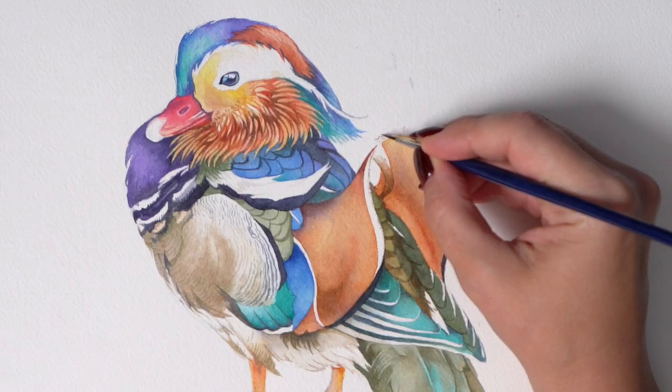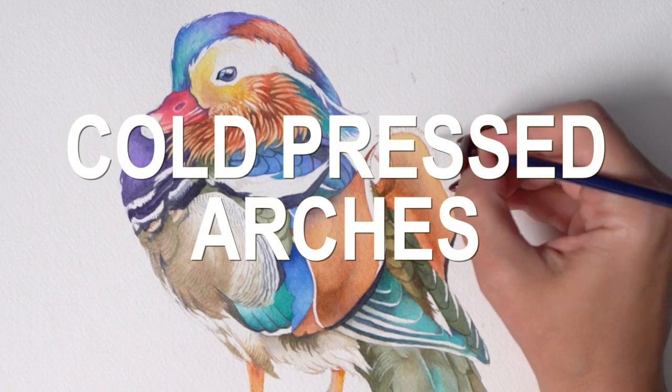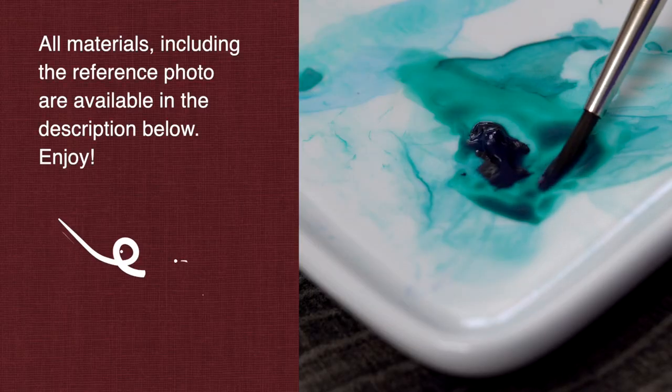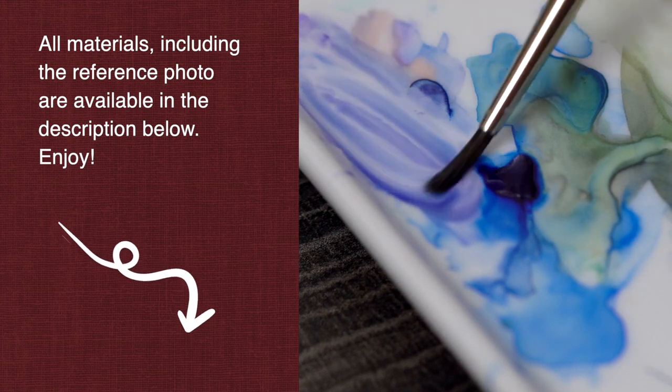Let's look at the materials. I'm using my typical combination including cold pressed watercolor paper from Arches, synthetic mix brushes from Escoda called Kronos, and lots of different brands of watercolor. I've saved all the different details below.